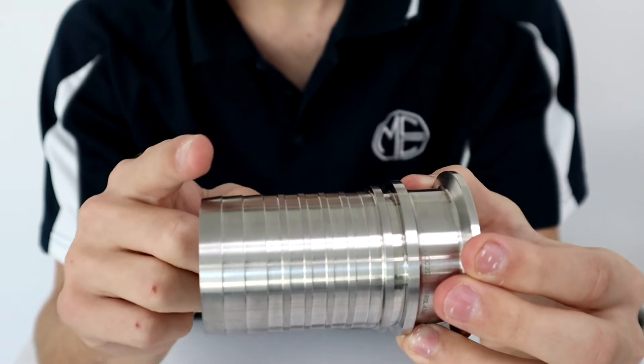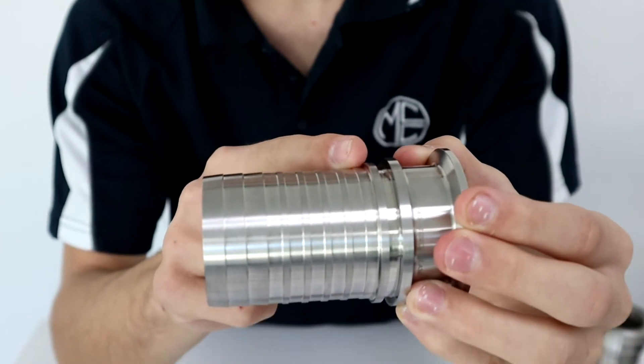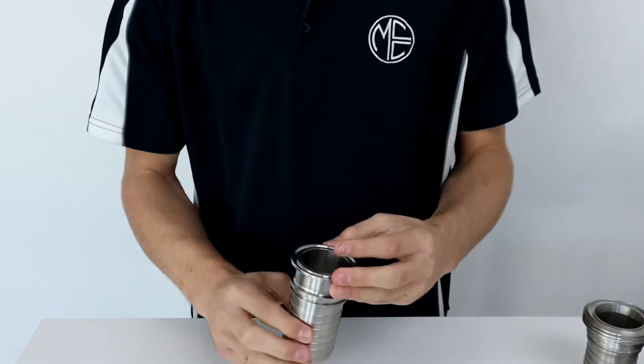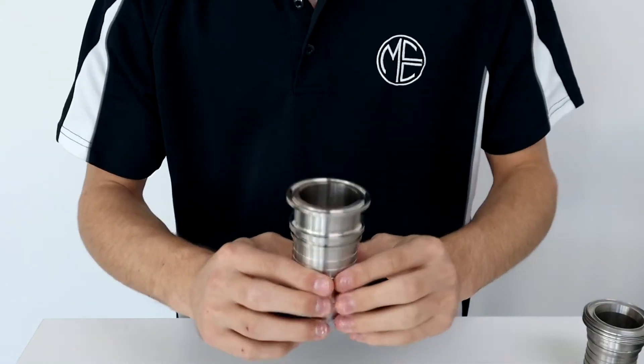The hose tail features a combination of a three barb and multi-rib configuration. This facilitates ease of assembly while at the same time increasing hose retention, substantially minimising the chance of hose assembly failure.